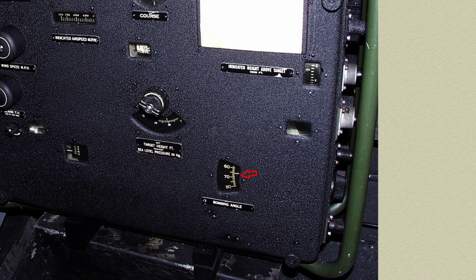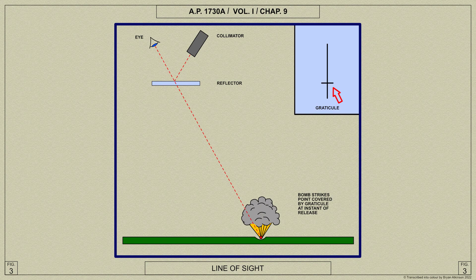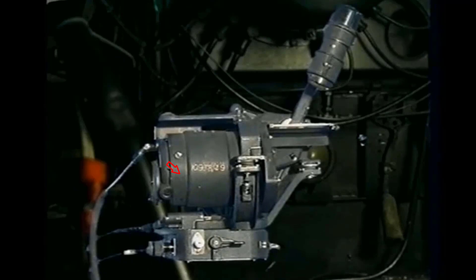The long line of the graticule is the drift line, and if the correct settings are made on the computer, objects on the ground always appear to travel parallel to this line. The short line of the graticule is the release line, the bombs being released by the bomb aimer when the target reaches this line. Any alteration in the drift angle due to a change of course is determined by the computer unit and transmitted to the sighting head by one of the flexible shafts. The lower part of the sighting head is fixed, and the upper part is rotated by the flexible shaft. The drift set at any instant can be read on a scale on the lower part of the sighting head.